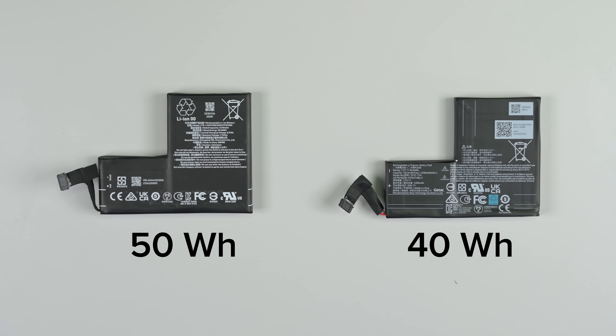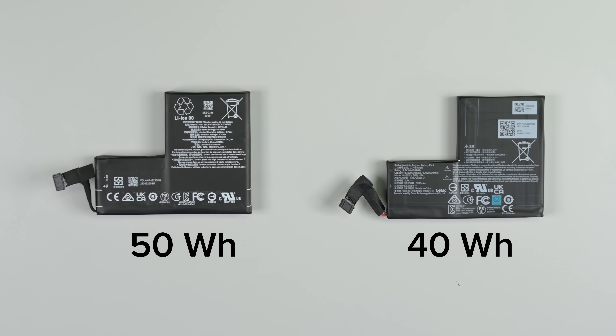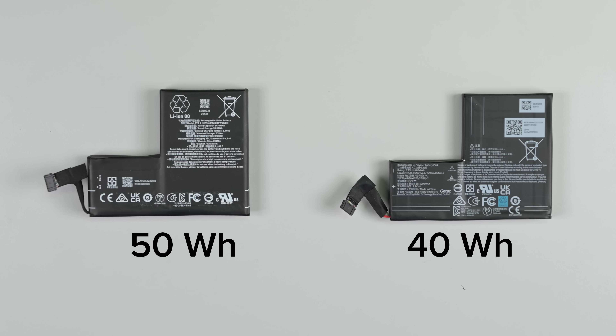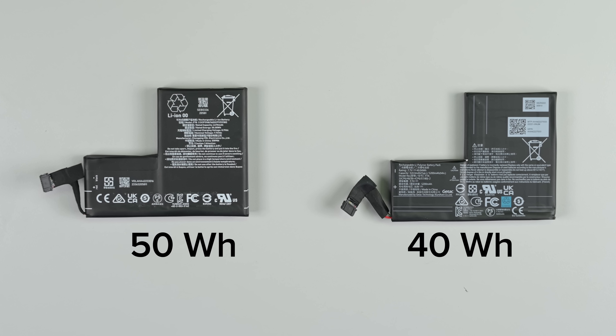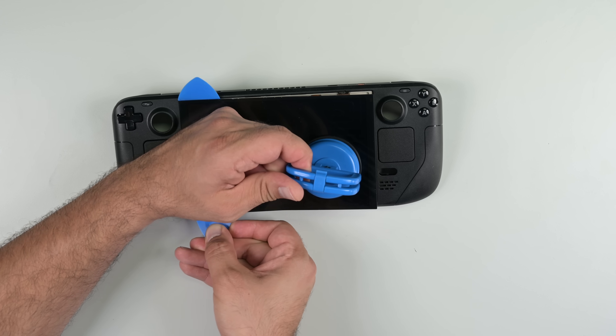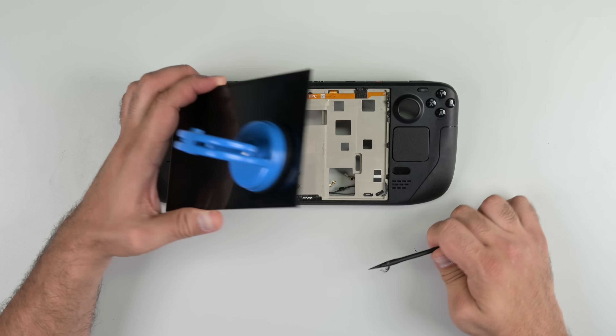Let's take a look at that battery. With the space gained from shifting to a thin OLED panel, Valve was able to bump up to a 50-watt-hour battery, a 25% size increase over the 40-watt-hour battery. Once the battery is out, removing the screen is fairly straightforward. The adhesive around the edges is relatively light. With the deck apart, let's take a closer look at all the hardware changes.